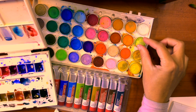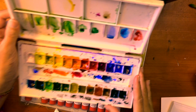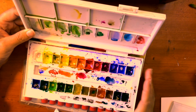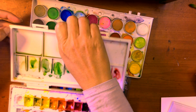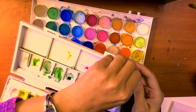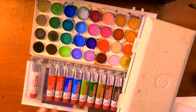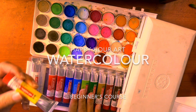A key difference: with the travel case set, once the colors are finished you can buy individual color tablets to replace them. With the basic pan set, once the colors are finished they're gone — in some countries you can buy separate tablets, but it depends where you are. The travel case is slightly more upscale in price, but you can purchase individual color tubes and refill it, and it includes a removable mixing tray.